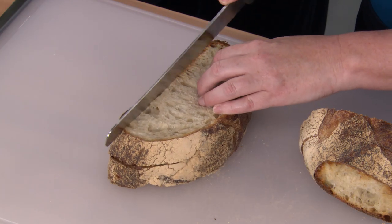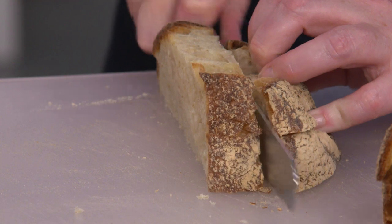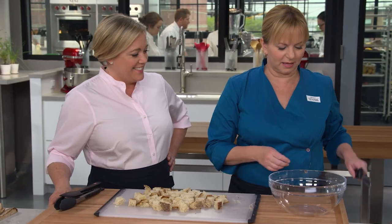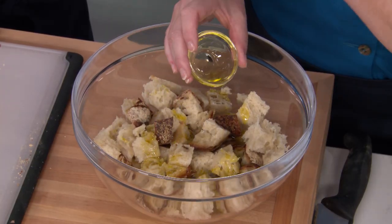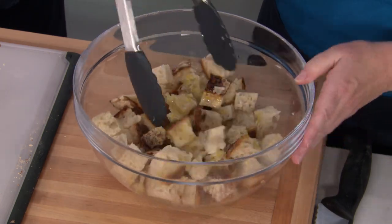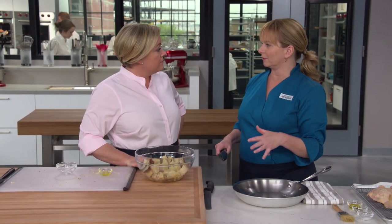We're going to cut the bread into one-inch cubes — cutting into one-inch slices first, then cutting across. What's most important is that we end up with about five cups of bread cubes. At Zuni, they take the chicken juice after roasting, reduce it, and toss it with the bread. We're doing something similar — our first introduction of chicken to the bread is a quarter cup of chicken broth, plus two tablespoons of extra virgin olive oil for moisture and to help the bread crisp. Just toss until evenly coated, then into a 12-inch skillet — exactly the right size for this job.